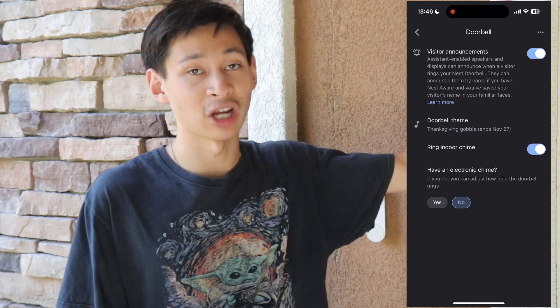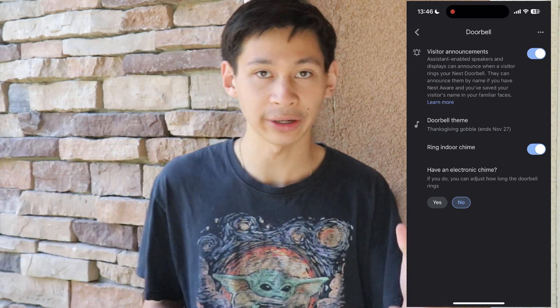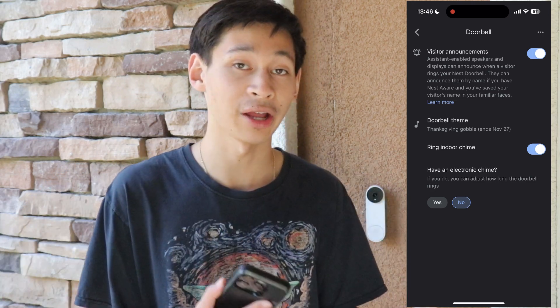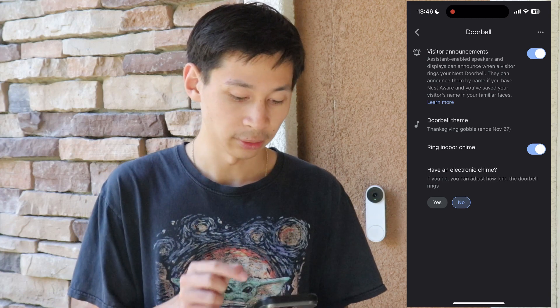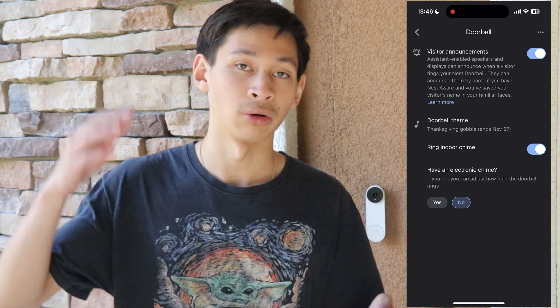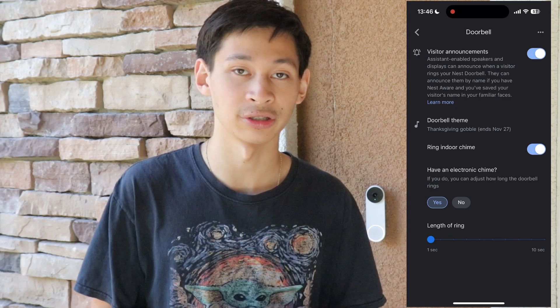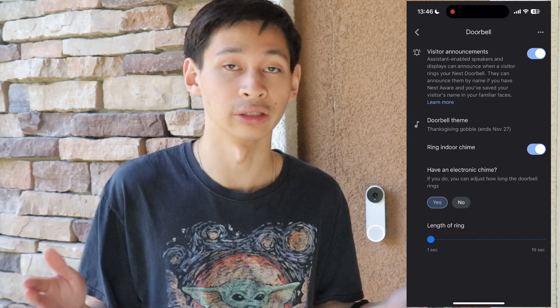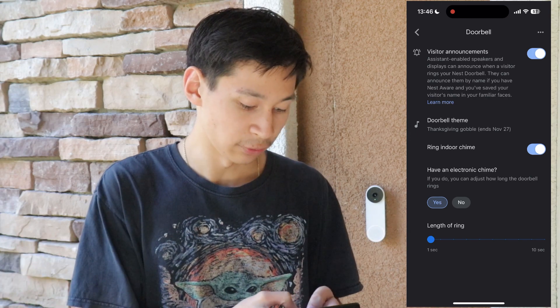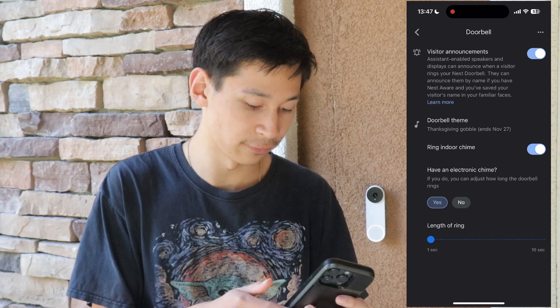Right below themes is ring indoor chime. When you select this on, if you have a chime inside your home, it will ring that chime. This is a wired version, so on a battery doorbell it would probably not work, but visitor announcements will still work. If you have an electronic chime, it will hold or play the chime. If you have an actual bell chime, I recommend setting it to 'no' because otherwise it may get stuck. If you press yes, you can set the chime length from one second up to a maximum of ten seconds.